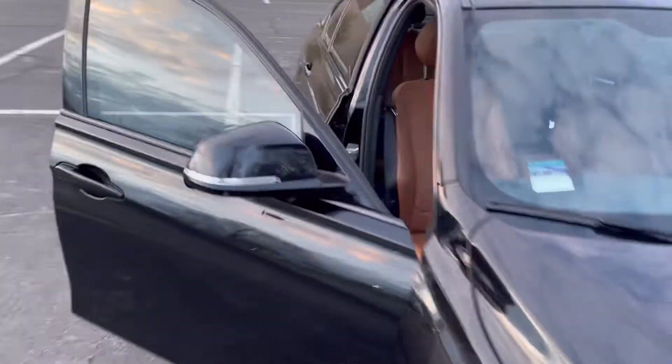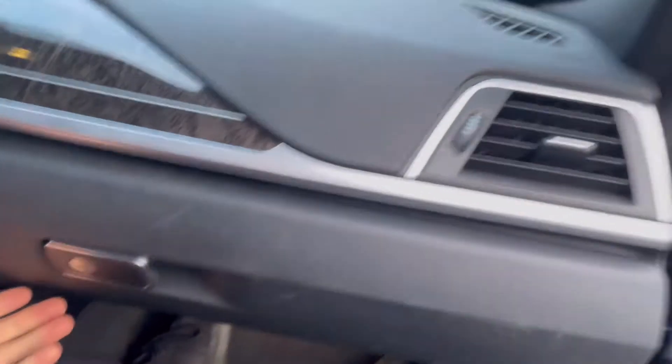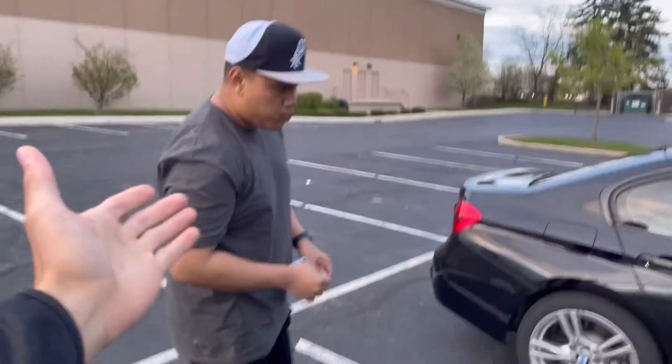Coming along to the passenger side — same goes for controls over here. Leg room again isn't going to be crazy because this is technically a sports car. And then you have your glove box right here.